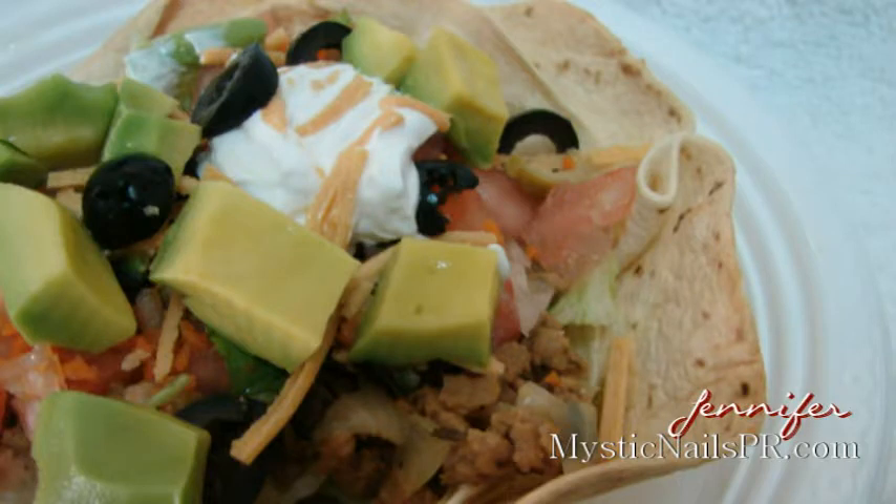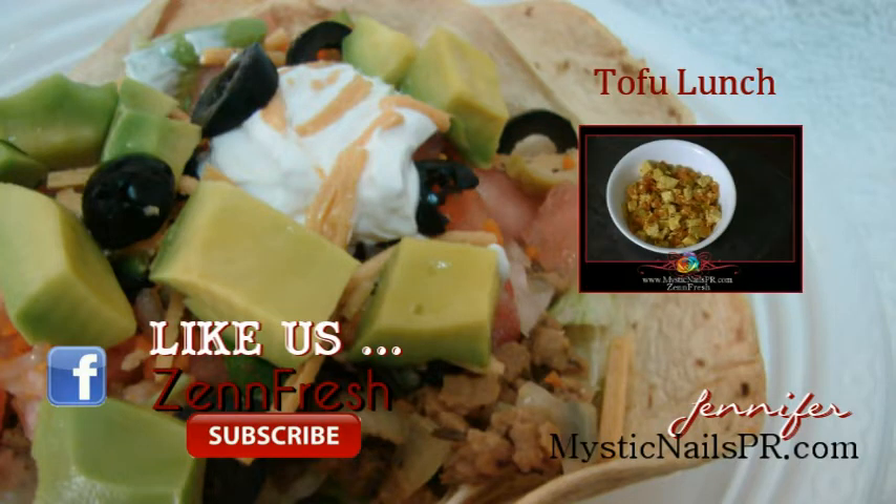Here's another one I did some time back: I used an organic sprouted tortilla with some black olives and vegan sour cream to top it off.